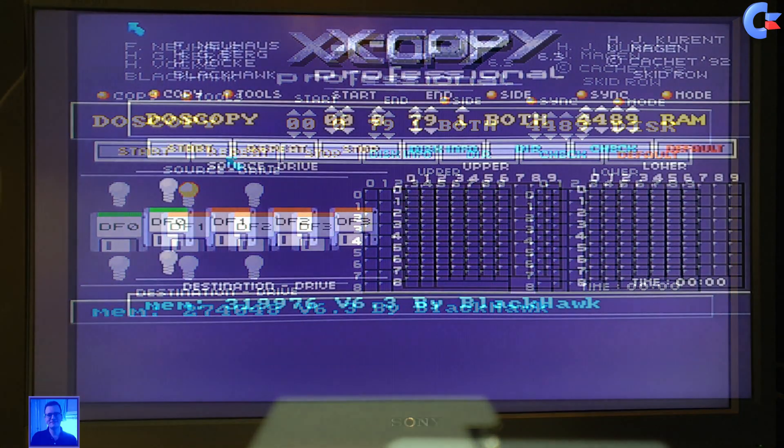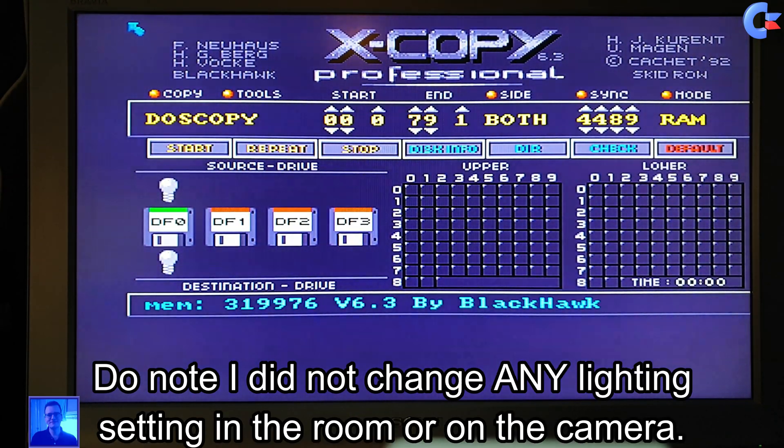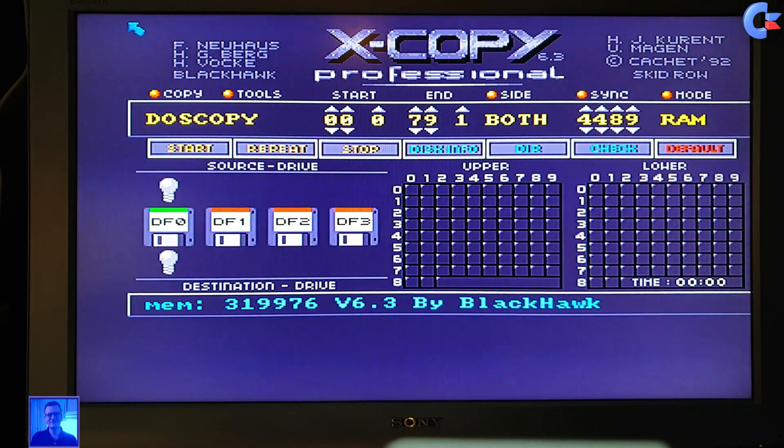What you are seeing now is the image with Xcopy Professional with the SCART2 HDMI converter. To be honest, if I just look at it, it doesn't appear sharper. I cannot put my finger on it because I did not compare the actual footage side by side, and I'm also recording this with my phone — I don't have any screen capture software on the Amiga. We'll have to see on the computer when we compare the 4K footage and put them next to each other in video editing software.